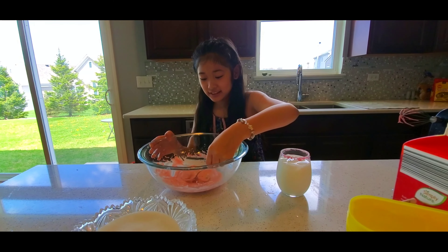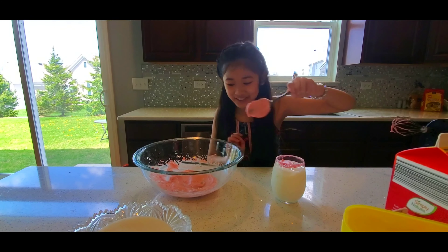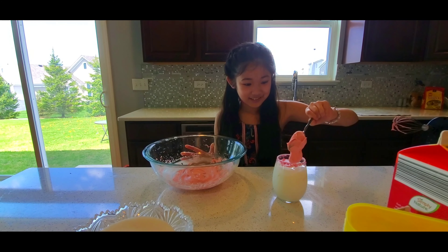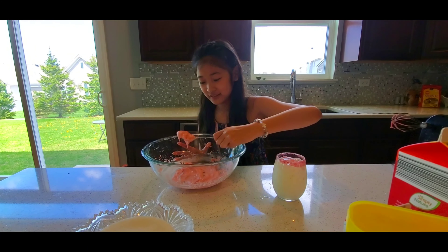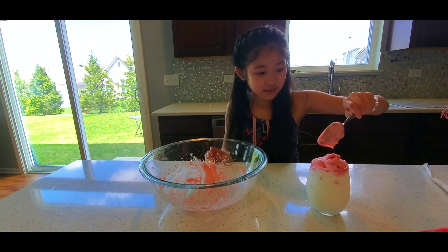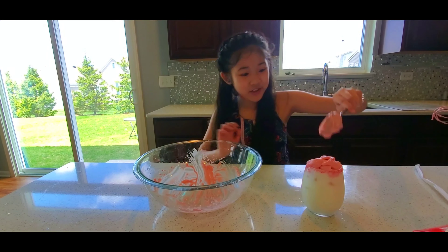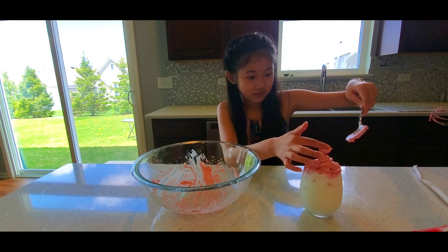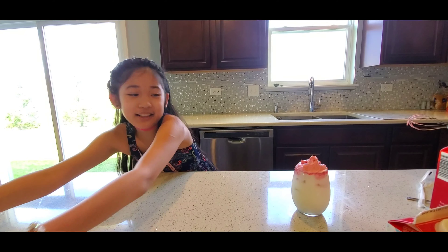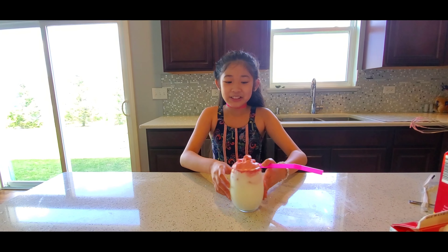Now I'm going to put this inside. It looks so good already. Now I'm going to put the rest in there. Make sure you get all of it. Now I'm going to put this on the side. Look how good this looks!